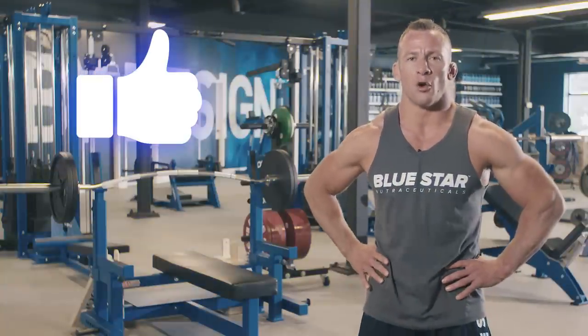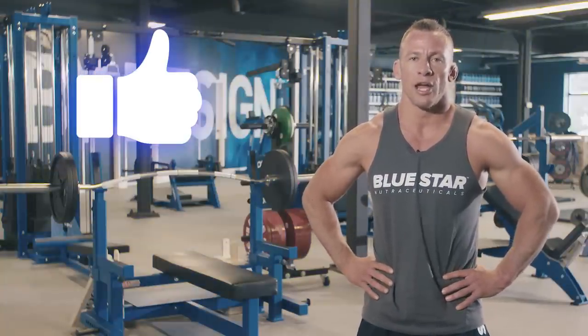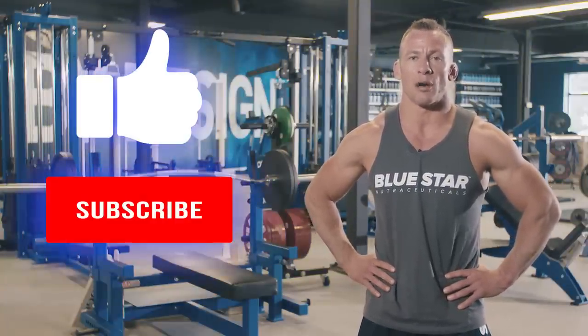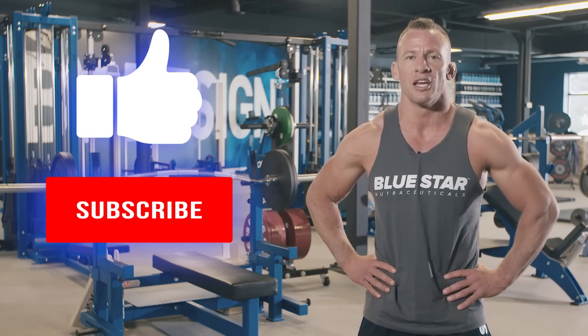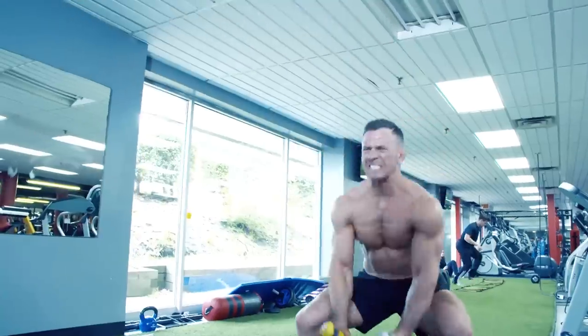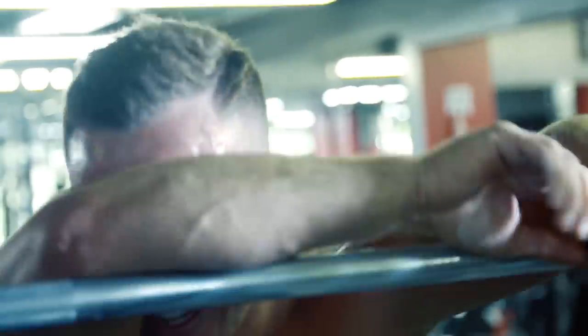Smash the thumbs up if you liked this video and you're pumped to give this one a try. And of course, be sure to subscribe to Blue Star Nutraceuticals for more kick-ass workout videos just like this. Until next time — no excuses, no bullshit, keep training hard.